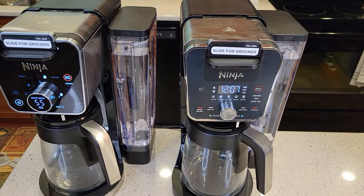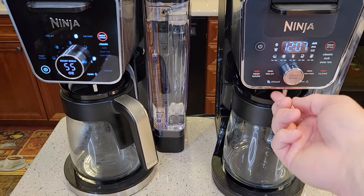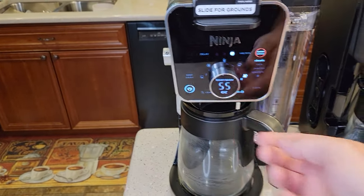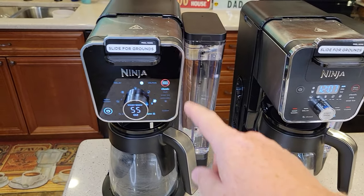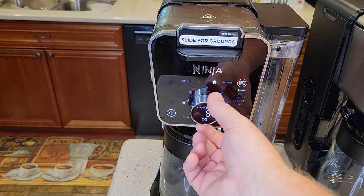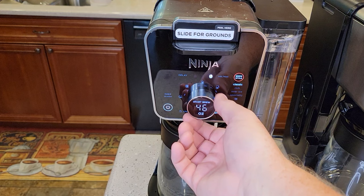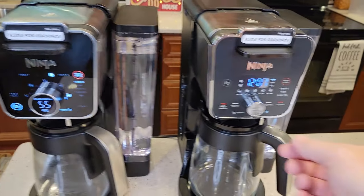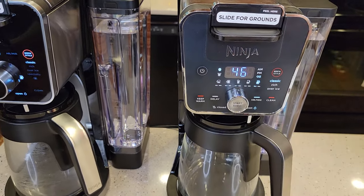They've got the exact same water tanks, and the exact same open and close. They both do the exact same ounces, except this one has a specialty brew which I'll talk about. But they both brew all kinds — up to nine different brew quantities.